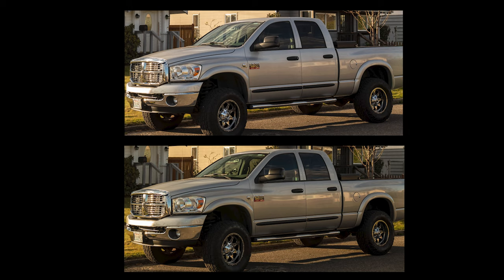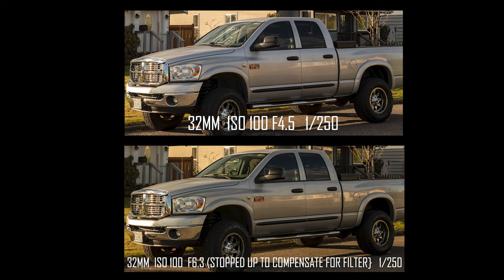Hey everybody, check this out right here. Did you catch the difference between the two photos? I want to show you one more time — take a look at the windshield of my truck. You catch it that time? Today I want to talk to you about this twelve dollar and forty-nine cent filter I got for my camera.